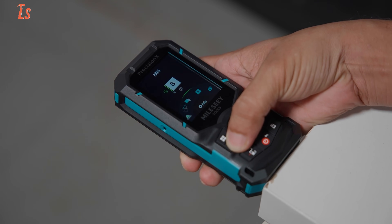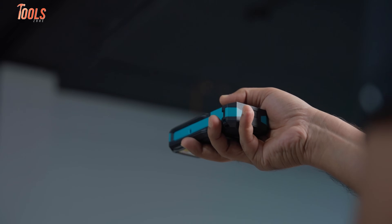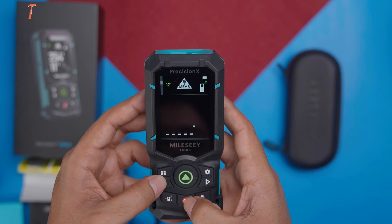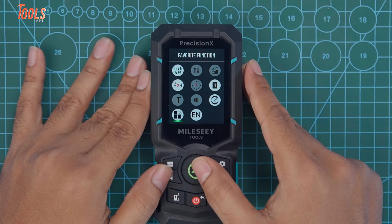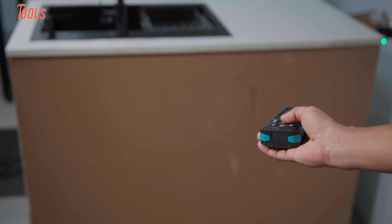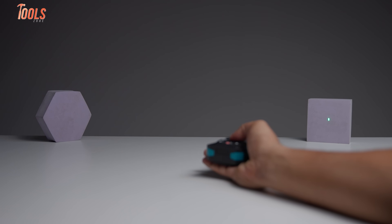This is where the S50 really starts to show its full potential. Many basic laser measures are limited to giving you only straightforward distance readings, which works fine for small tasks but quickly falls short when things get more complex. The S50, however, takes things several steps further. It comes with 18 different measurement modes and 8 unit options, designed to adapt to both simple and advanced jobs without making you switch tools. You'll find modes for calculating wall area, cylinder volume, and even multiple Pythagorean functions. And then there's the P2P, or point-to-point technology — this feature lets you measure the distance between two points without actually touching them. So if you need to measure across an obstacle, or between two points that are high up and hard to reach, you can just set your reference points and let the tool calculate the distance for you.